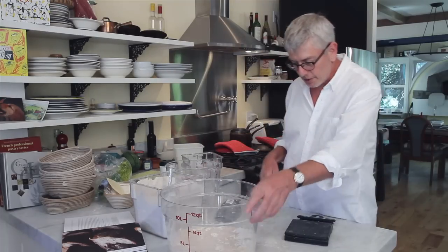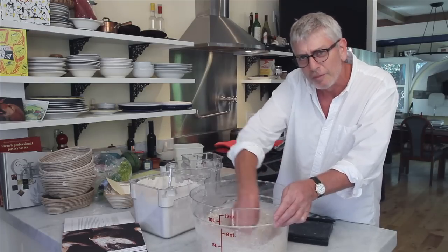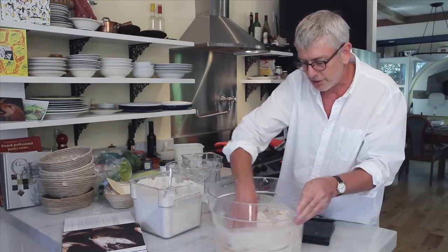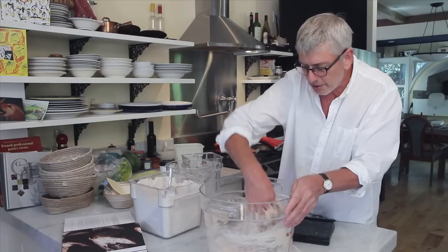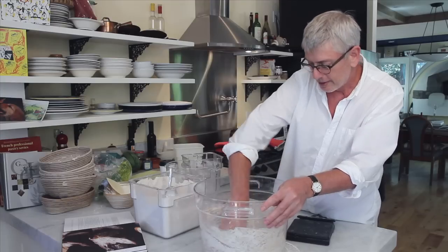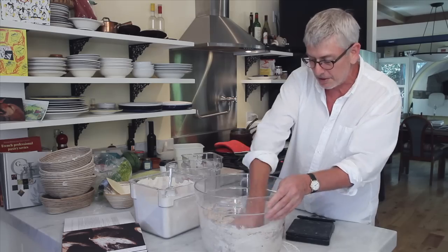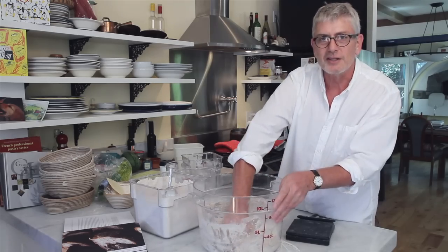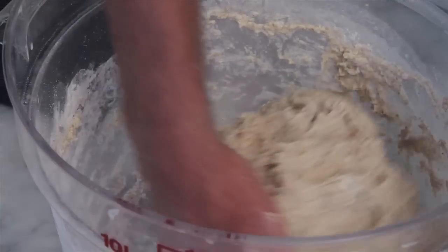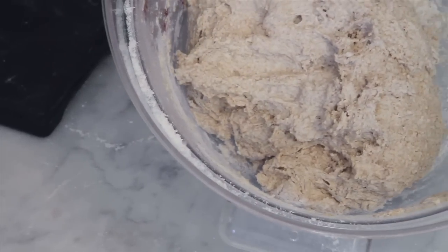Now we're going to do the rest of the auto-lease stage — simply mixing the flour and the water together just until incorporation. You're not looking for any dough development. There's not a lot of pinching and folding here — just incorporate so there's no more dry loose flour left in the bowl; it's all hydrated. The point of the auto-lease is to hydrate the flour before you introduce salt and yeast. It also gets the enzymatic activity rolling, and the enzymes do a lot of good things for the dough that are beyond the scope of this video. Nice wet dough — there it is.